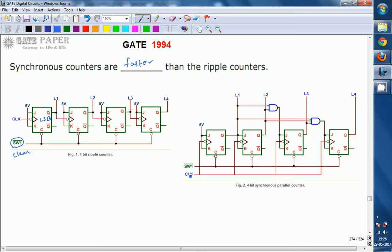For the synchronous counter, the clock is connected to all flip flops. It is a 4-bit counter internally consisting of 4 flip flops, and all 4 flip flops are clocked with the original clock.